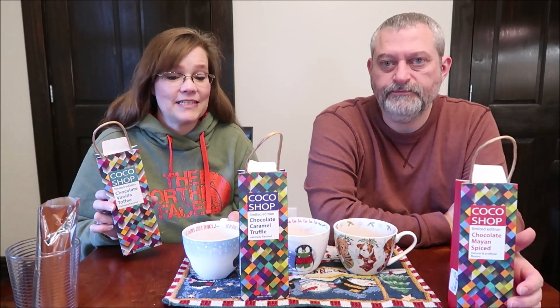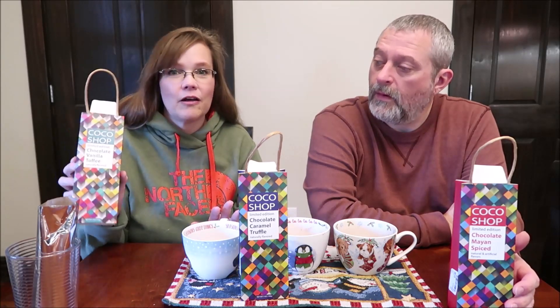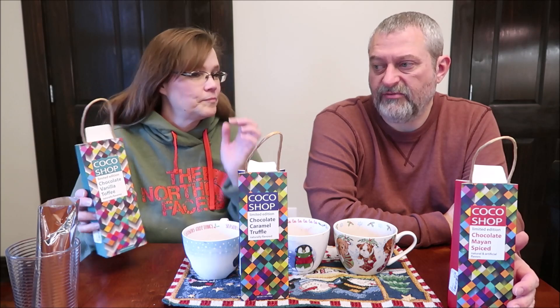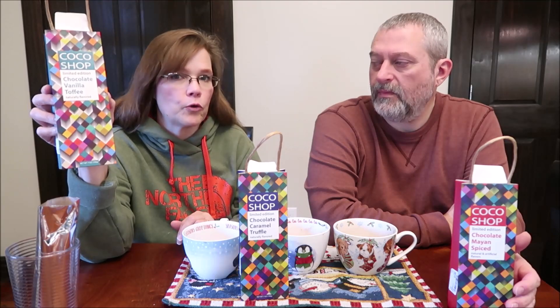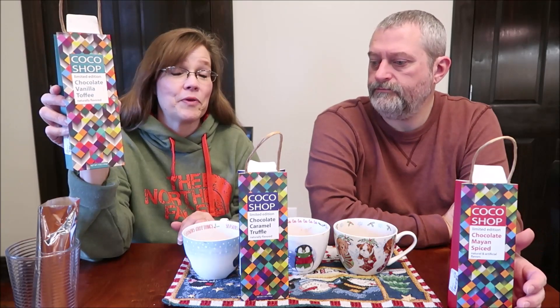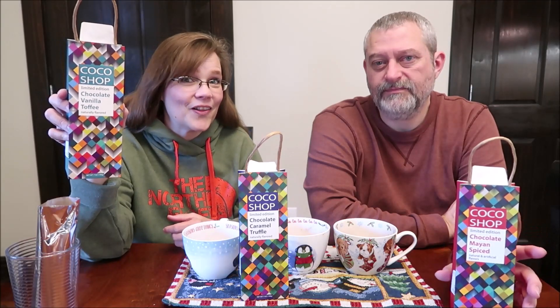Yeah, that's what it tastes like to me — a touch of coconut. Now that you mention it, it's overwhelmingly coconut to me. I just taste the vanilla more than anything. I get the vanilla, but the vanilla is secondary — to me this should have been called something with coconut in the name. Instead of Chocolate Vanilla Toffee they should have called it Coconut Vanilla. For people like my aunt, who doesn't like coconut at all, that would be very disappointing if she didn't read the back label.